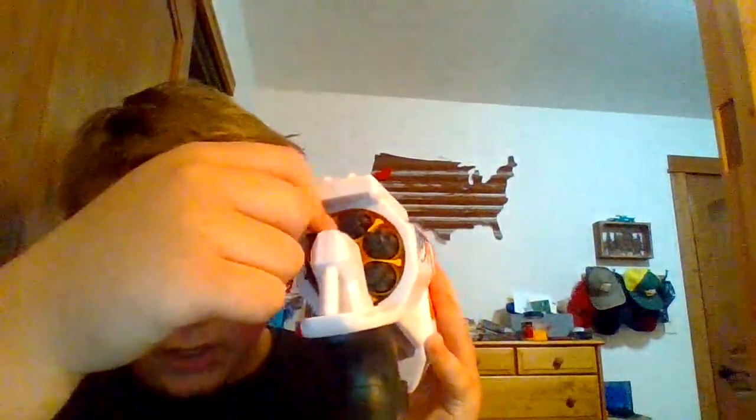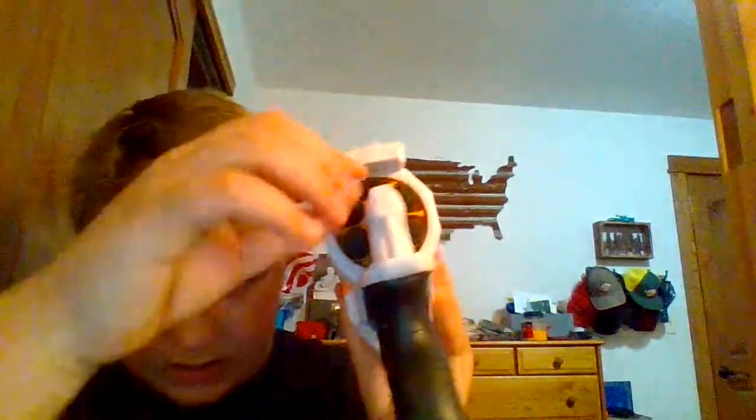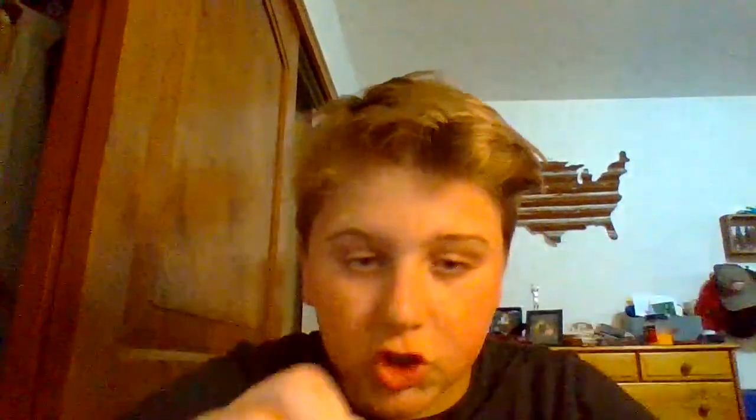In the back you can see it has the rotating wheel like in those cowboy movies with the revolvers. I actually really like that, but these darts — if I was rating these darts I would give them a zero, because the tips fall off so easy.